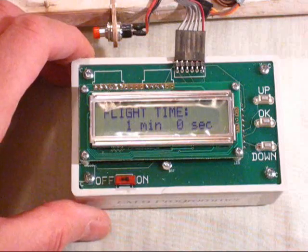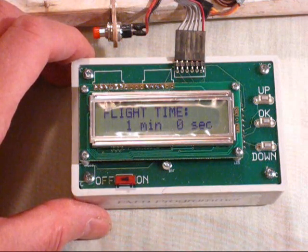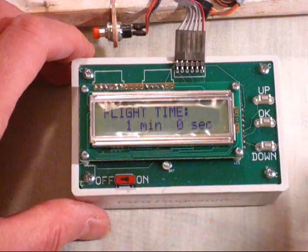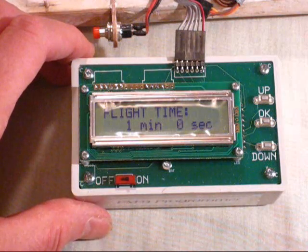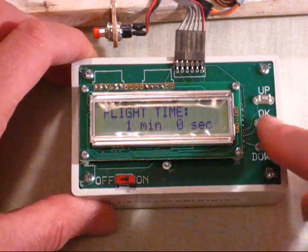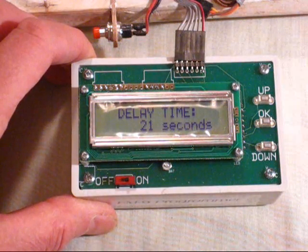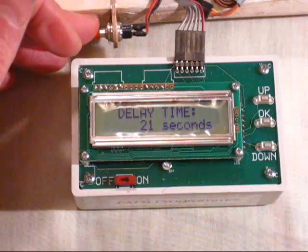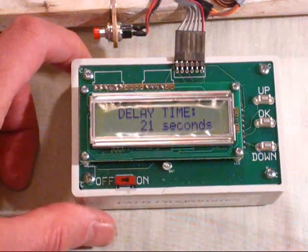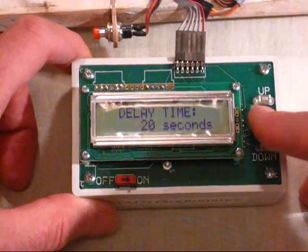The first setting is flight time — this is the total flight time. As you can see it's just one minute. This is only because we're doing a practice demonstration on the model here, so it only needs to run for one minute. Press OK. The next setting is delay time: 21 seconds. That's the delay from when you press the start button to when the motor will actually begin to run. We'll just drop that down to 20 seconds and press OK.